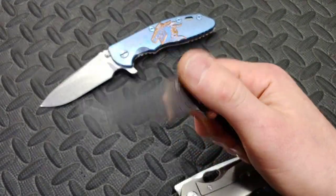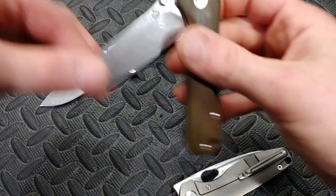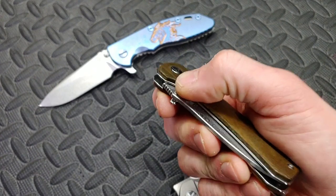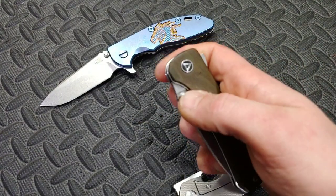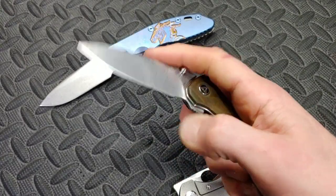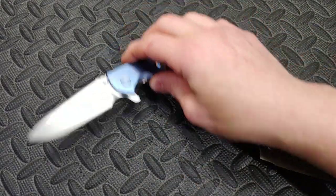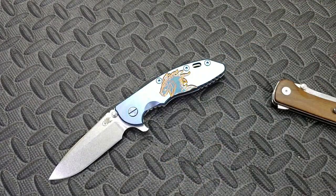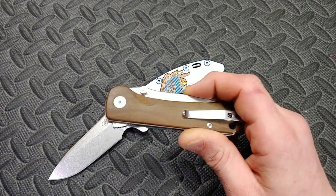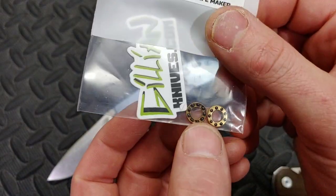Going from feeling the bearings rolling to not feeling them makes it feel like a better quality knife — more solid. The detent is obviously still the same, but you just don't feel that play between the bearings. Great improvement on that. We went from plastic cage ceramic bearings to ceramic brass-caged open face bearings — open face meaning you can see they're open on one side.